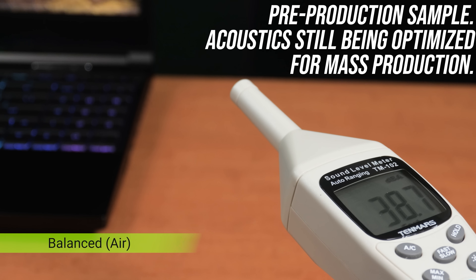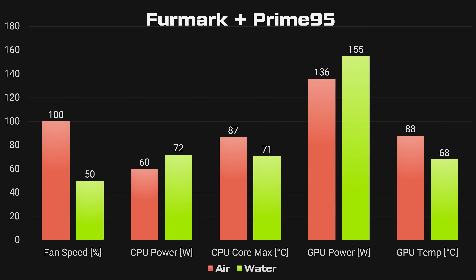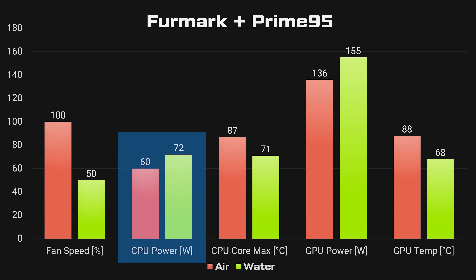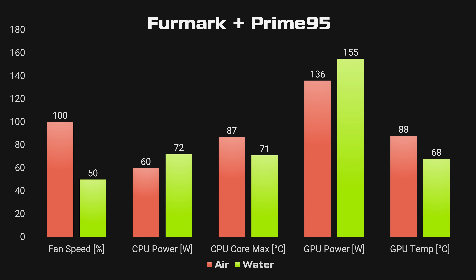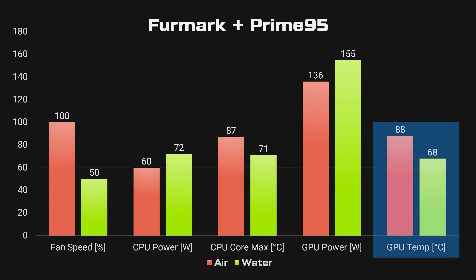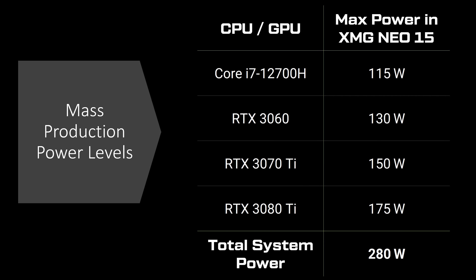XMG also provided fan noise samples. In the highest overboost performance mode, there's a 10 decibel dip by connecting the liquid cooler. There's still audible noise, but it's not as loud, though it sounds a little different due to the pump. In a separate benchmark using Furmark and Prime95, laptop fan speed on water is apparently half as much. CPU power is able to run 12 watts higher and the GPU 19 watts higher on water. The CPU temperature is 16 degrees Celsius lower on water while the GPU is 20 degrees lower — still a big drop, with these being the targeted production power levels.